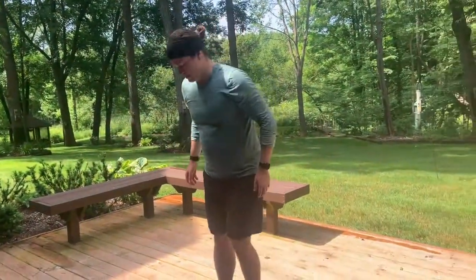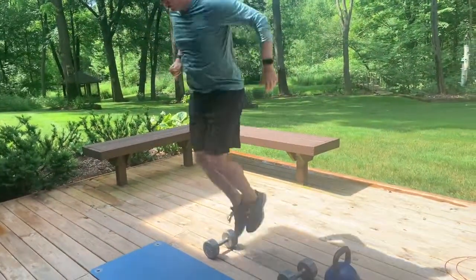Then do ten lateral hops over the dumbbell — one on each side, so two, four, six, eight, ten. Round through those three exercises for five minutes, rest for a minute, and do two more rounds. That's the workout. Have fun, let us know how it goes — if you have other questions don't hesitate to reach out with comments. Hope you have fun with this one!